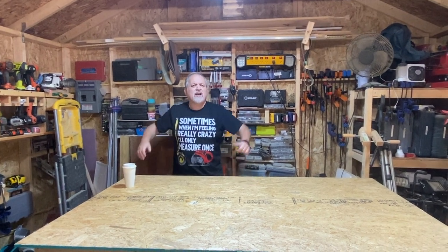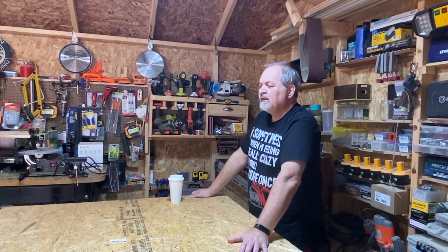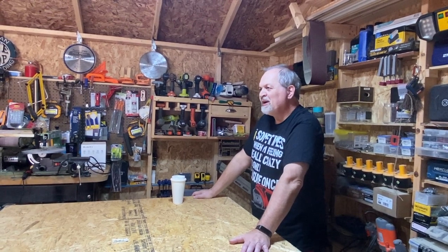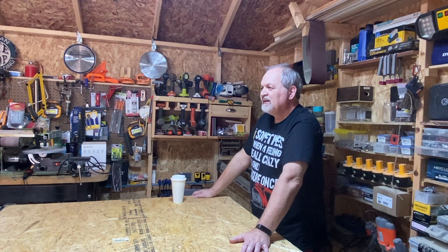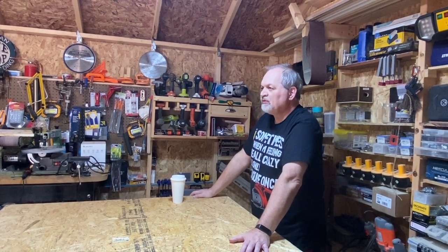If today's your birthday we want to wish you a very very very happy birthday. So today we're going to have a fun episode for you in the spirit of Halloween coming up in a few weeks — we're going to show you how to make some inexpensive Halloween decorations from scrap.